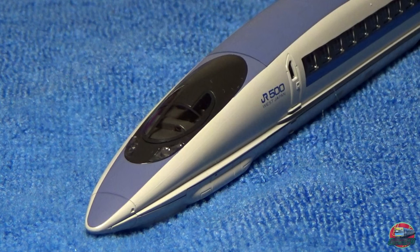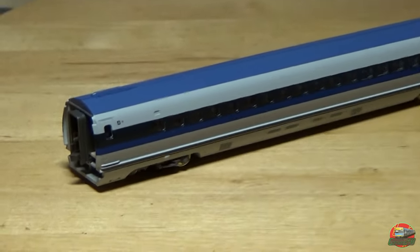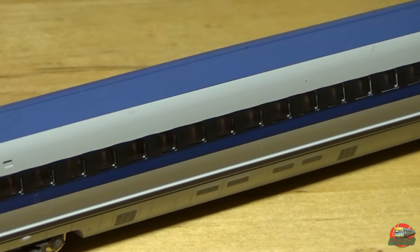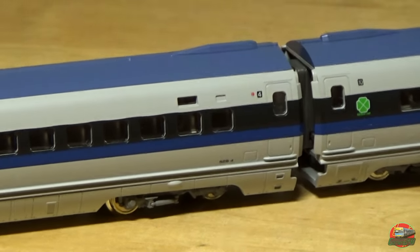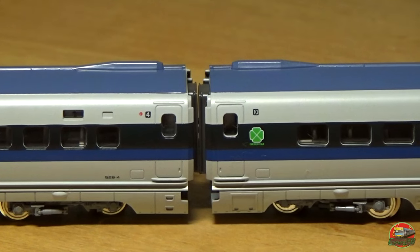We'll have a look at the two centre carriages — four and ten — coupled up together. You can see the sleekness of the shape now that they are coupled up. Starting from carriage number four, it should be just a regular seating carriage. Very very nice looking. You've got little bogies and shocks and some really nicely detailed bogies. Because of the style of the couplings, they are always going to be nice and close together — really realistic.